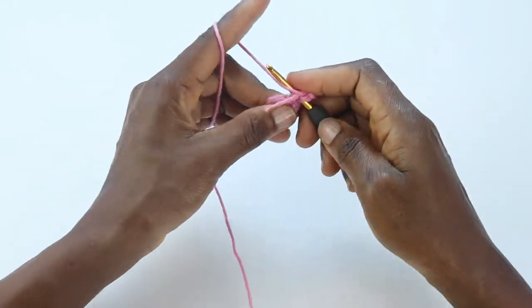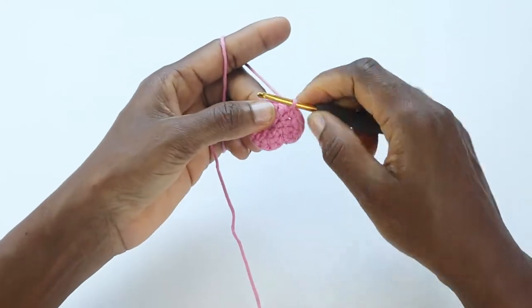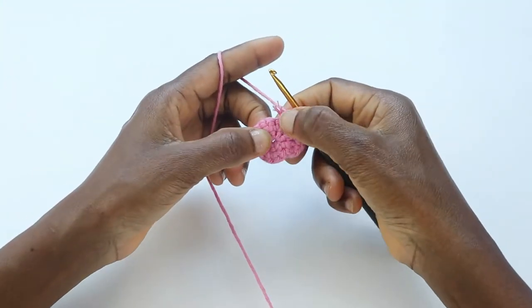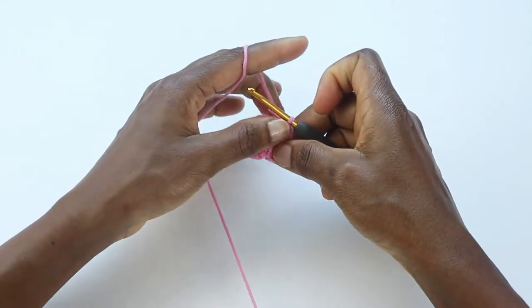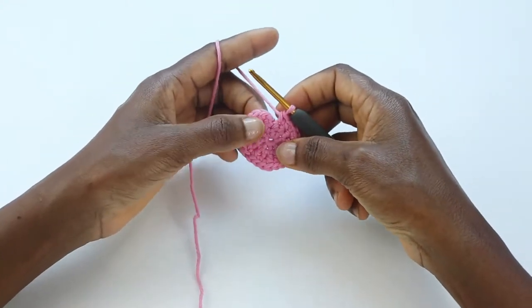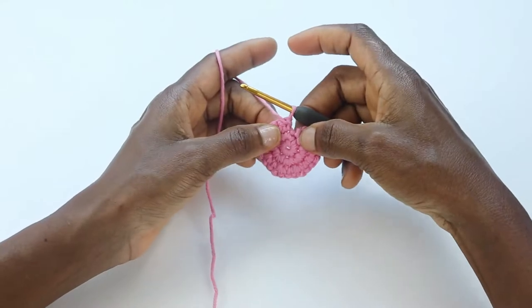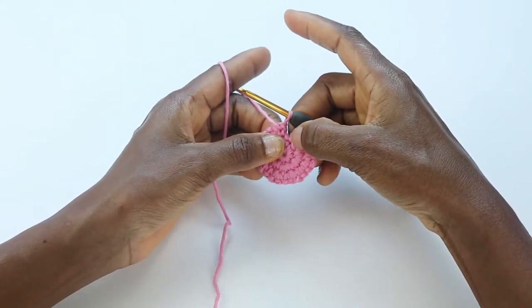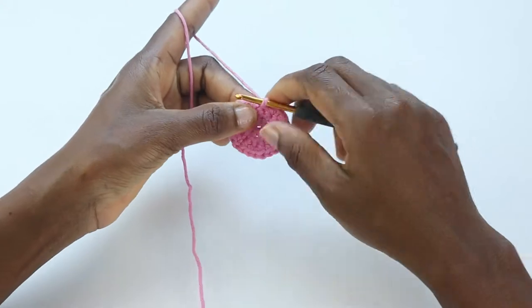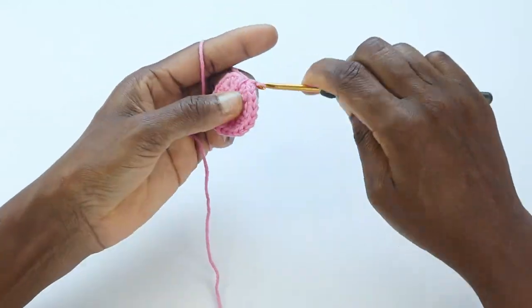On round three we are repeating: single crochet in one stitch, two single crochets in the next stitch — repeat this around the row. At the end of row three we will have 24 stitches. Be aware that the first stitch from row two is still there even though it looks like there is no more stitch — if you turn you will see it, so work into that stitch so you don't miss it. The last two single crochets go into that last stitch.